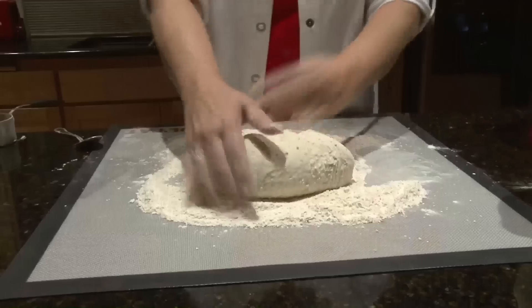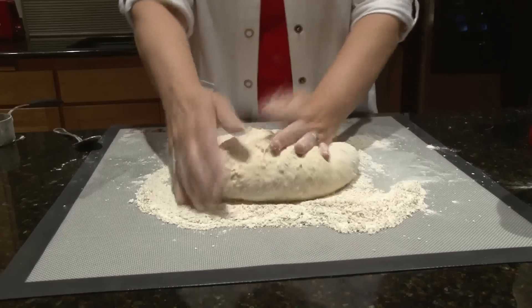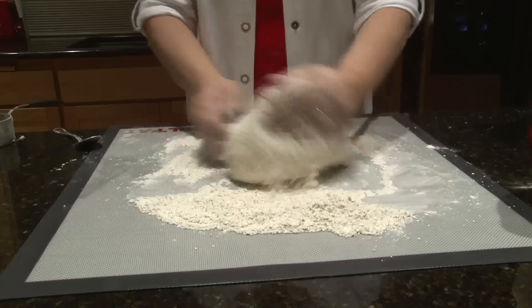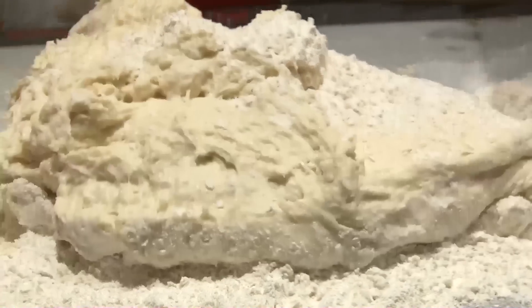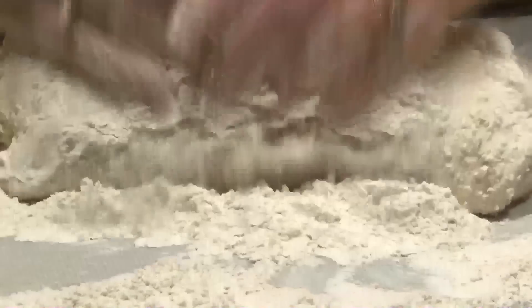Using your hands, you'll want to knead that flour into your dough — just keep kneading and kneading until the flour is gone and your dough is elastic and not sticky to your hands and not sticking to the surface. Then it's ready. If it's not, you'll want to add a little bit more flour until you get that right consistency.